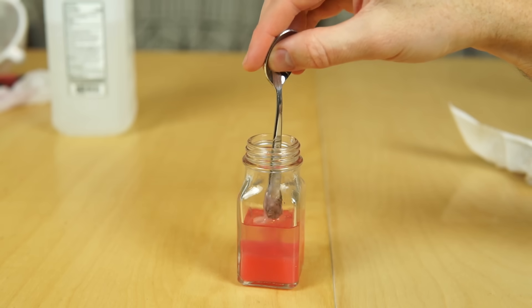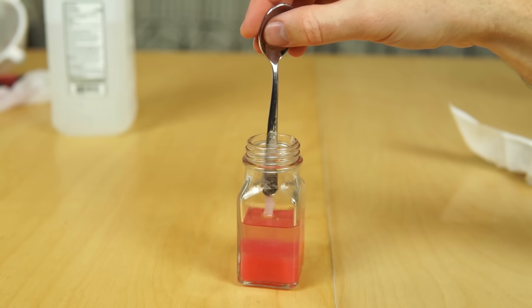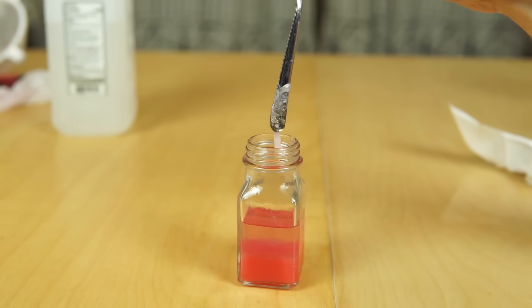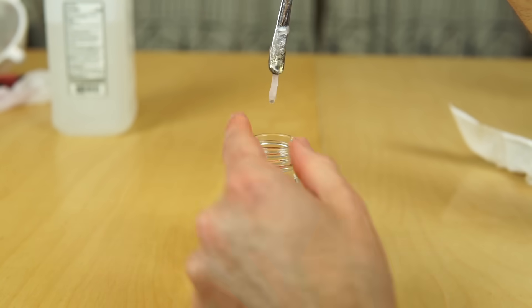So is it dangerous to eat pure DNA? No, it's not. I'm actually worse off eating the isopropyl alcohol and the soap that was in it. And you eat DNA all the time whenever you eat anything — it's just not concentrated like that.